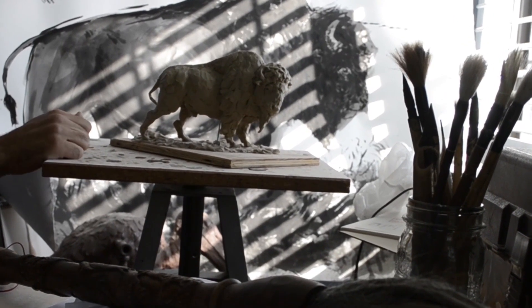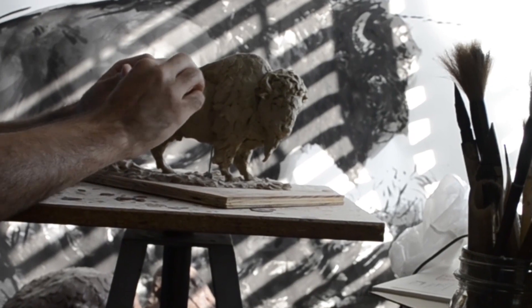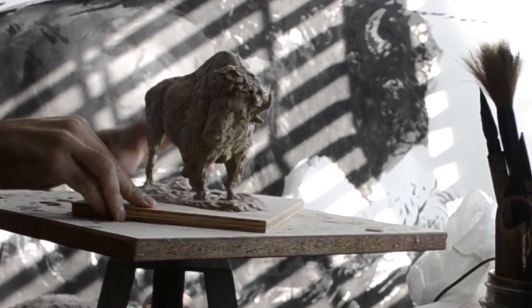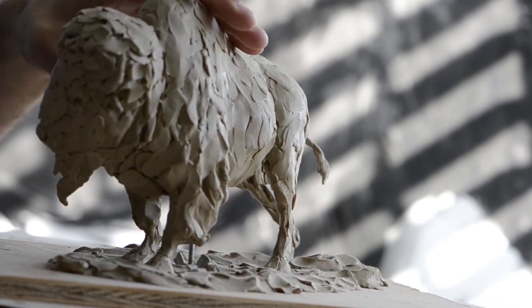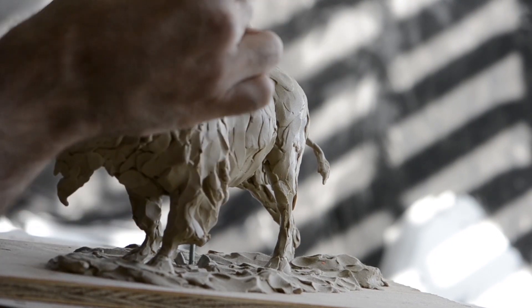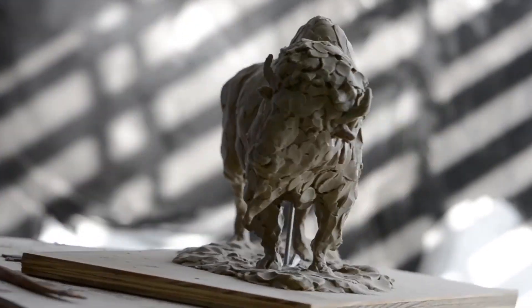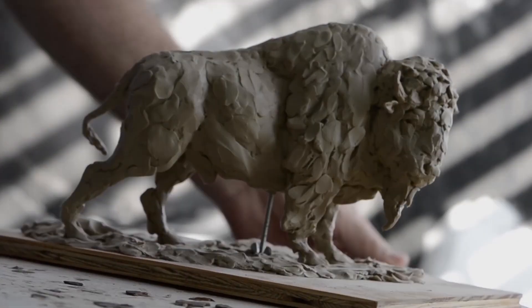Today on Wild Art, we're going to learn about the American Bison. Bison were first called buffaloes in the 1600s. The bison are only distantly related to the Asian and African buffaloes. Scientists like to call them bison, but many people still call them American buffalo. Whatever you call them, they are amazing animals. Let's learn more about the bison through art.